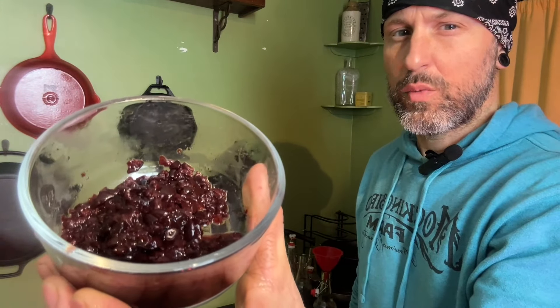One thing about kombucha is it likes to be warm — it's kind of like a tropical sort of thing. So you want it to be in the warmest spot of the house. You don't want cold temperatures that will slow the process, and you don't want super hot temperatures either because that could kill the bacteria. In this little jar here, I have a half a cup of finely chopped sweet cherries that were frozen — I let them thaw out. This is my first time actually using frozen fruit, but I don't think we're going to have a problem.